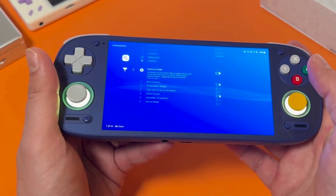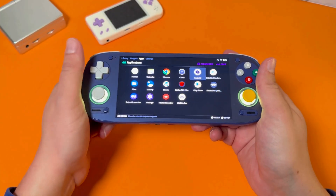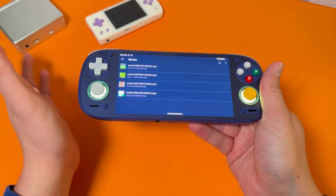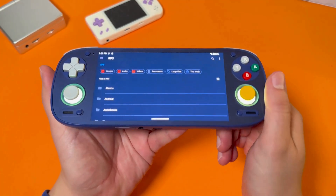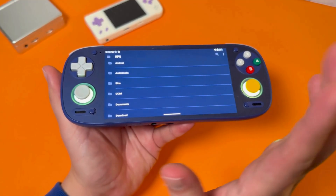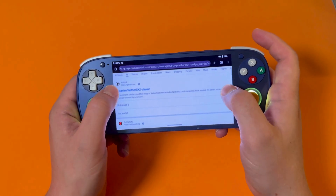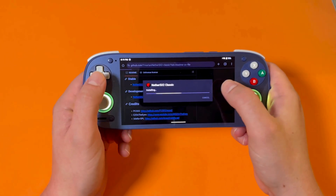If you want to play PS2 games you'll need a separate emulator — NetherSX2. It's a little less straightforward to install, so pay attention. First you'll need BIOS files; you can't play PS2 games without them. I can't share where to find them here, but just Google 'PS2 BIOS files' or look up a NetherSX2 install guide. Make a folder on your SD card and call it something like 'BIOS Files' and put them in there. Then install NetherSX2 Classic — I'll link to the GitHub page, or just Google it. Go to Downloads on the GitHub page, get the latest build, open the file, ignore any warnings, and install it.